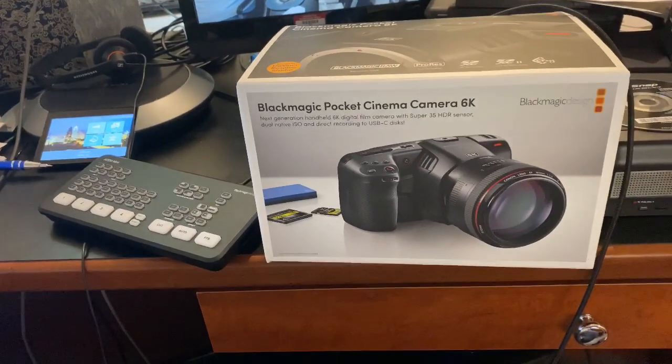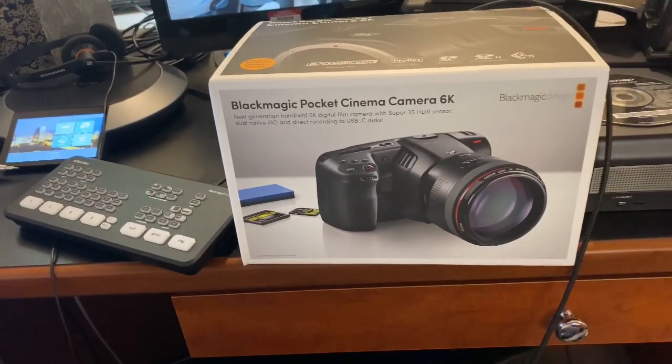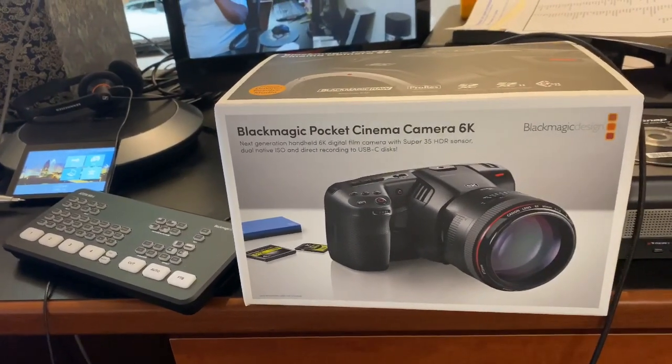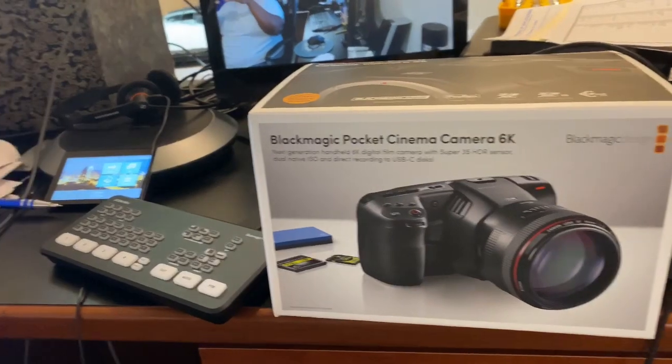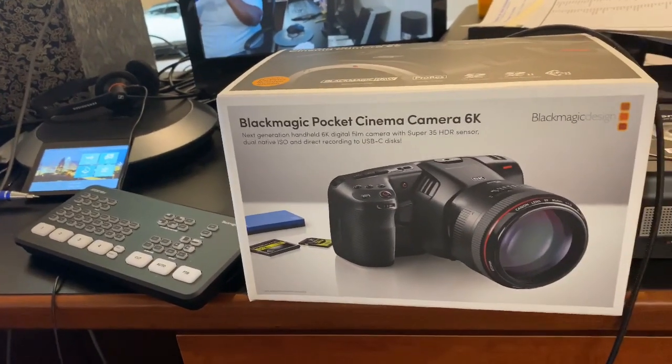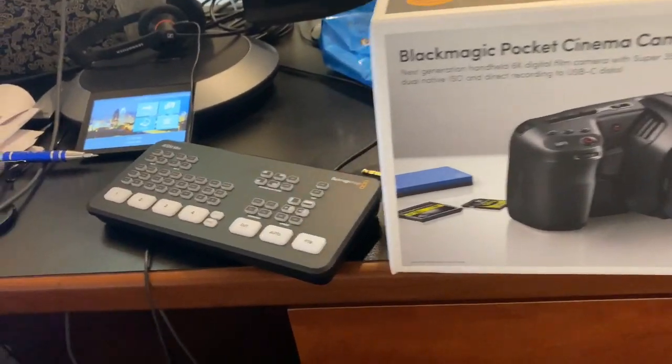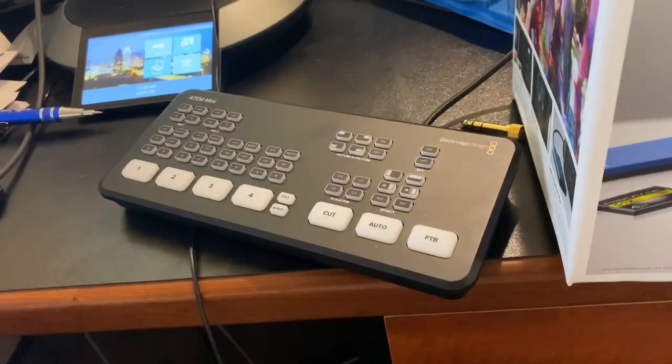Hello, Colin Sandy here from Sandy Audiovisual. This is a really short video - I'll do an unboxing of sorts, but not really. I'm just opening the box to get to what I really want to talk about. I have the ATEM Mini - this is not the ATEM Mini Pro, but the original ATEM Mini.